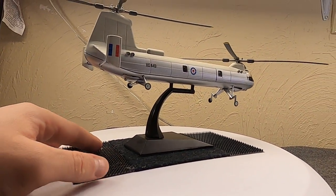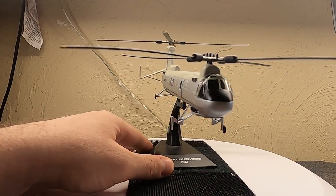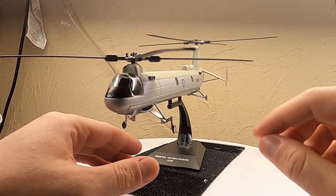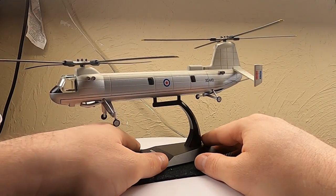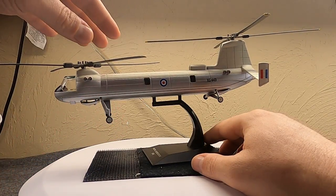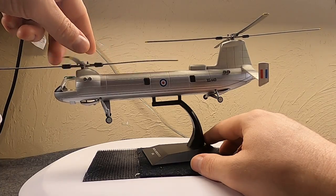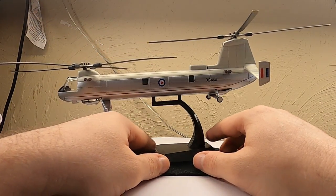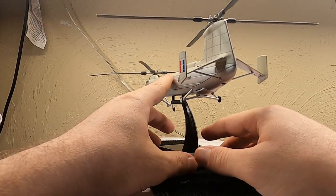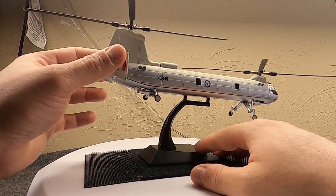They only made 26 of these, and it served really just through the 1960s. The British did use them — they tried them out in Africa, the Middle East, the European theater, and even sent one squadron over to Singapore. They also used these during the Malayan Emergency and a few other minor incidents. But the truth is newer helicopters like the Chinook and the Wessex were just superior. It does stand out in history for being the only tandem-rotor British helicopter, so there is that.